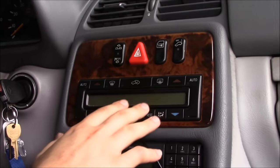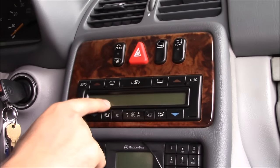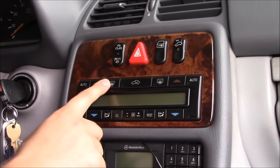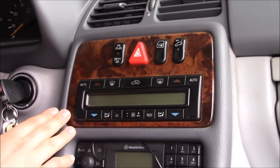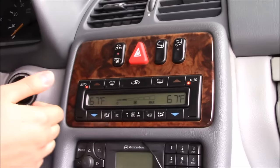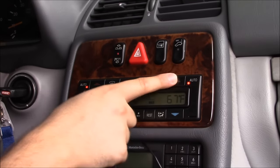Here's another one. Here we have our HVAC control module system. If anything is wrong with your AC, you can actually pull the codes and this code is going to tell you what is wrong with your AC through this module. Now I'm going to show you the procedure on how to do that. First, you have to turn the car on.